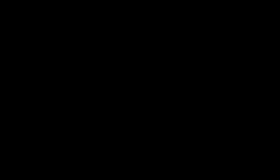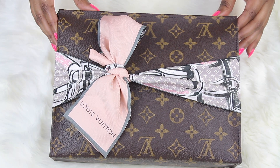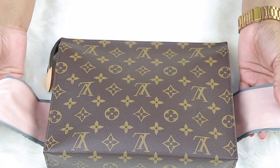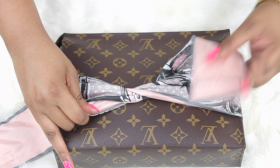This is the Toiletry Pouch 26 and we just have on a basic twillie or a bandeau — whatever you want to call it — and this is actually literally just a regular tie. The most important thing is that the Louis Vuitton logo is actually sticking out on one side and that you cover your tag if you don't take your tags off.